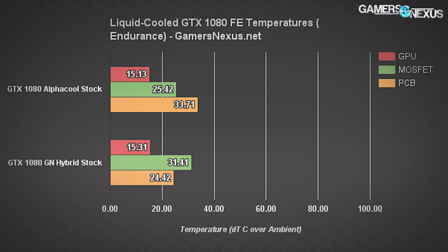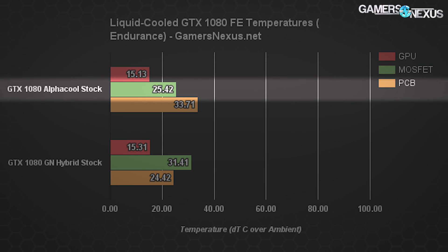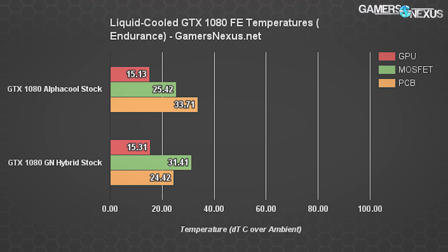Moving on to endurance testing. This first chart shows the GPU, MOSFET number three, and PCB backside temperatures for the devices. The probes remained in the same place for each test. We're seeing load temperatures are about the same over a one-hour Furmark VRM burn-in, and the FETs are significantly different in temperature. The AlphaCool GPX Pro is keeping MOSFET number three around 6°C cooler than the GN Hybrid solution, which relies entirely on a base plate and VRM blower fan — and because the blower fan ties to the GPU temperature, which is low because of the liquid cooler, it doesn't run that fast.